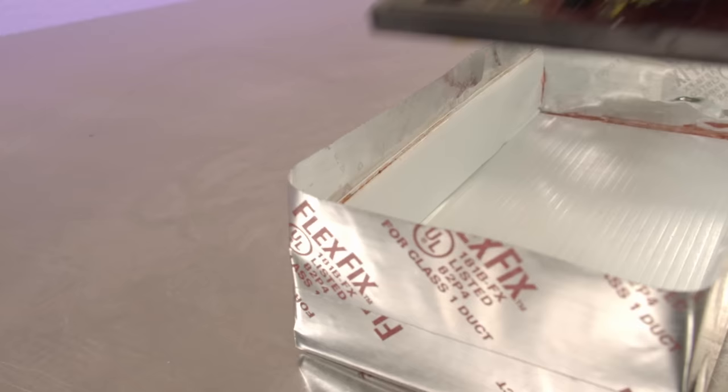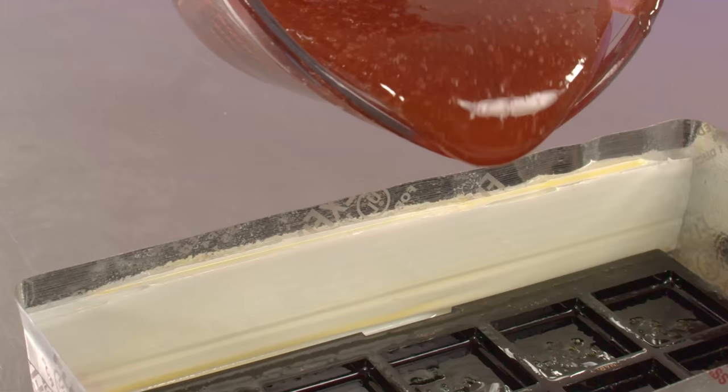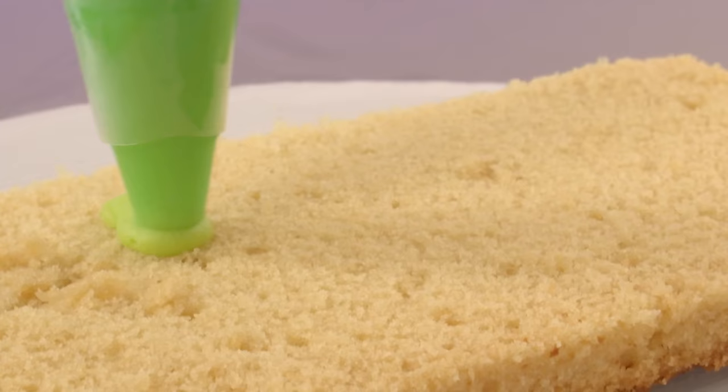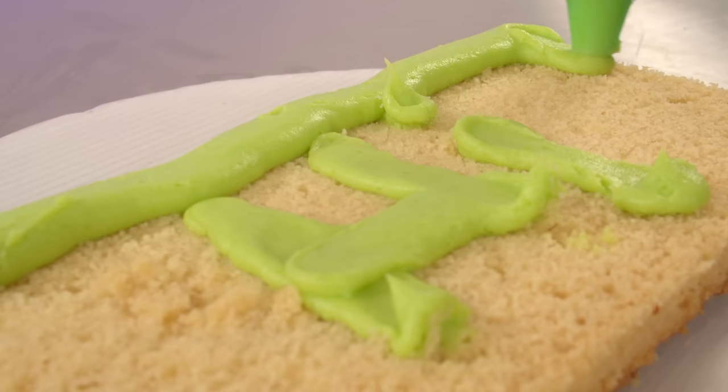When I first decided to make a makeup-themed cake, I thought to myself, I have to make an eyeshadow palette, because eyeshadow palettes have all kinds of pretty shimmery colors and they're cute. But there is one big problem when it comes to making a cake of an eyeshadow palette — where am I gonna put the cake? Eyeshadow palettes are thin; there's not a lot of girth to them and just isn't any room for cake in there.